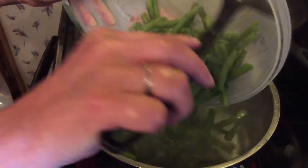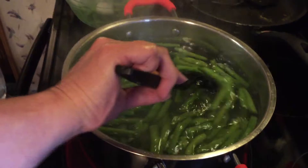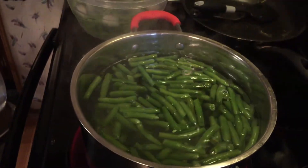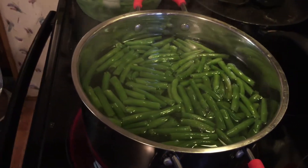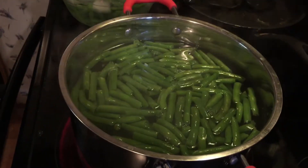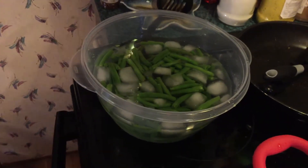Look at the bright green color. They're boiling — pretty soon they're going to turn a lighter green, then you put them in the ice again. Keep them in the ice until they get cold.